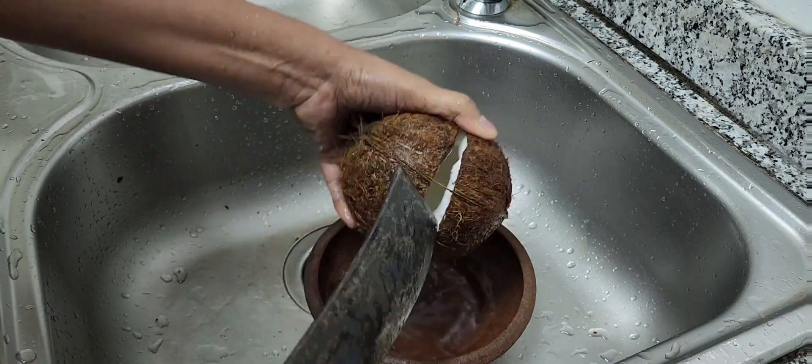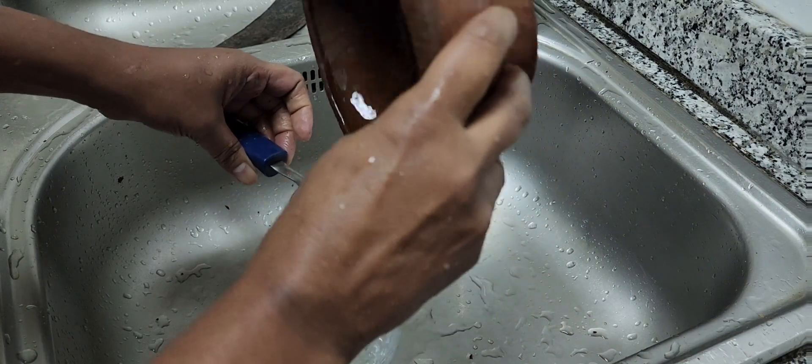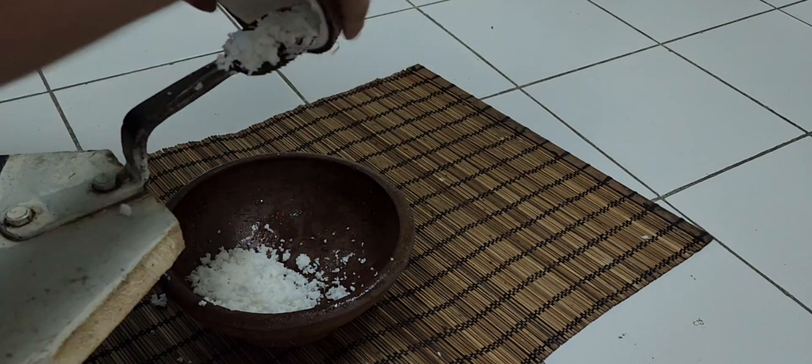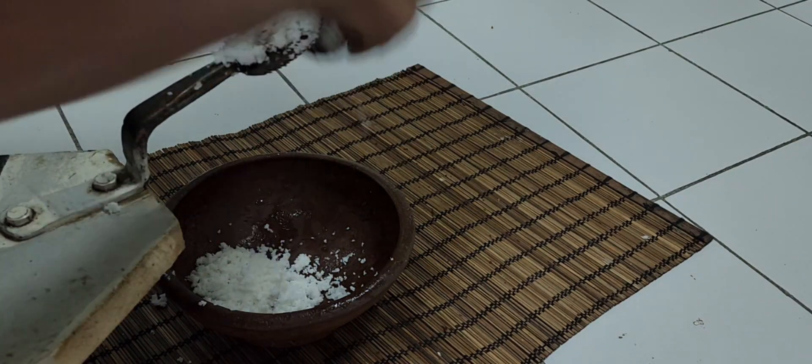Only four ingredients are used: all-purpose flour, grated coconut, salt, and water. Here I'm using fresh coconut. This coconut water is very healthy — you can drink it. When I make roti, I always scrape coconut fresh, then the taste becomes better.